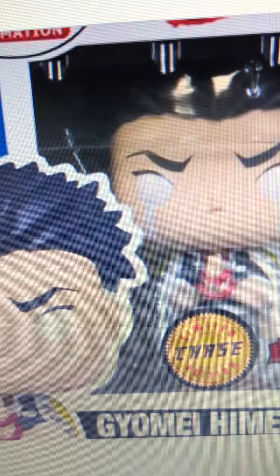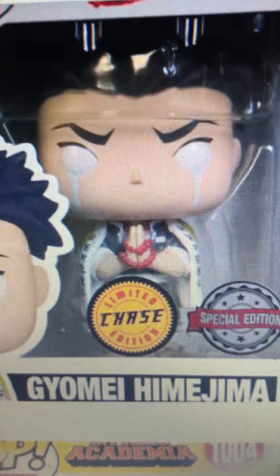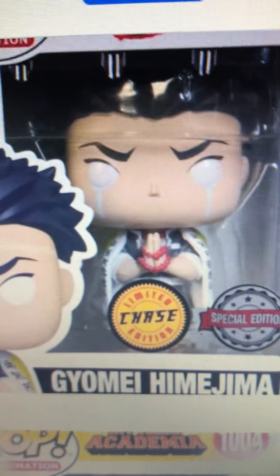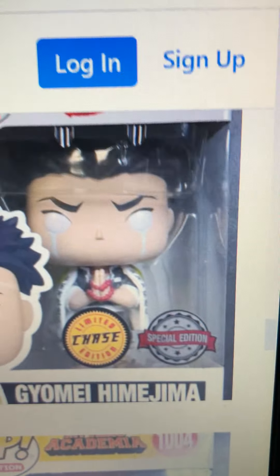There is a new Gyomei chase coming pretty soon. The only difference with the chase is the tears, so it's really not that crazy of a chase — nothing too special. It's supposed to be a Hot Topic exclusive, so it will probably be a little harder to get since it's Demon Slayer, but hopefully the chase isn't ridiculous on resale.